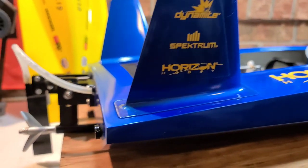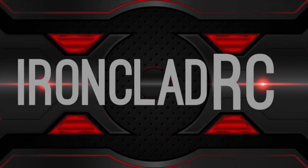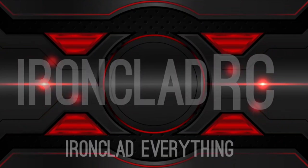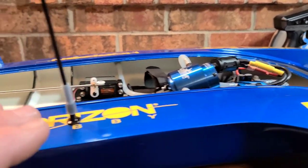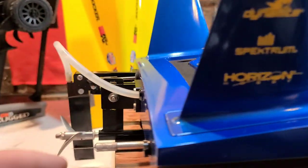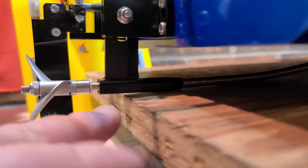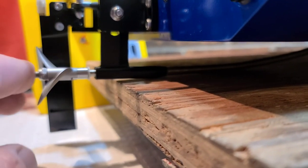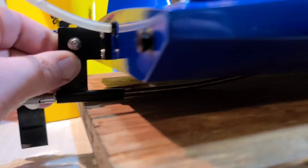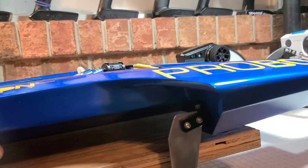Big B here with Ironclad RC. Let's get to it — I'm going to start with the stuffing tube and the strut. You guys see the angle this strut is from the factory — it's got some positive angle. What that positive angle is going to do is, when you're under power, it's actually going to raise the bow of the boat, in the straights and in the corners.